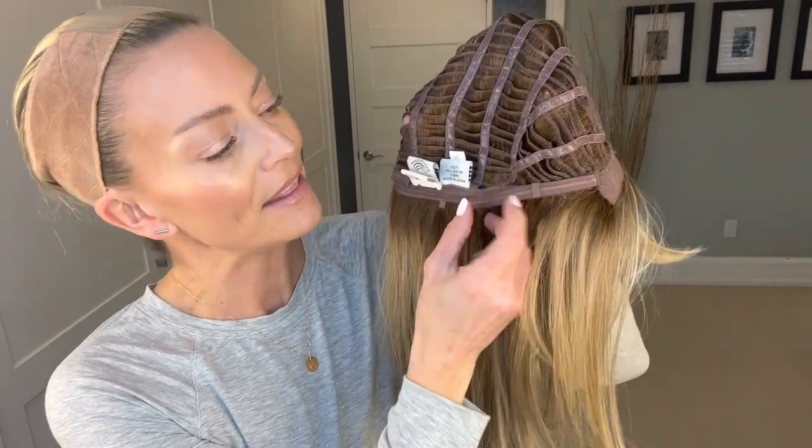You have open-wefted sides and back, and felt-covered ear tabs with metal stays. You can bend those metal stays close to the side of your face to help keep the wig laying flush. The nape is a regular nape — it is not extended. For those new to wigs, an extended nape would be about double the depth of what we're seeing here. There are velcro adjusters on either side that allow you to adjust the fit to your head circumference. I have a 22-inch head and this came straight out of the box fitting me beautifully.